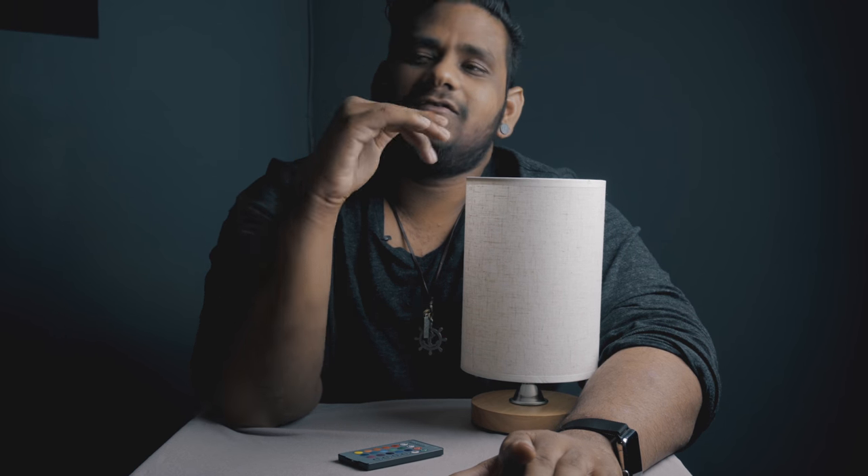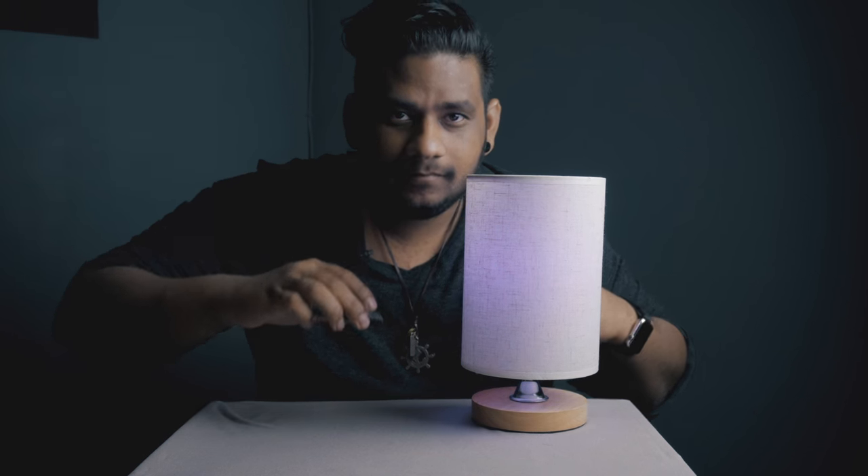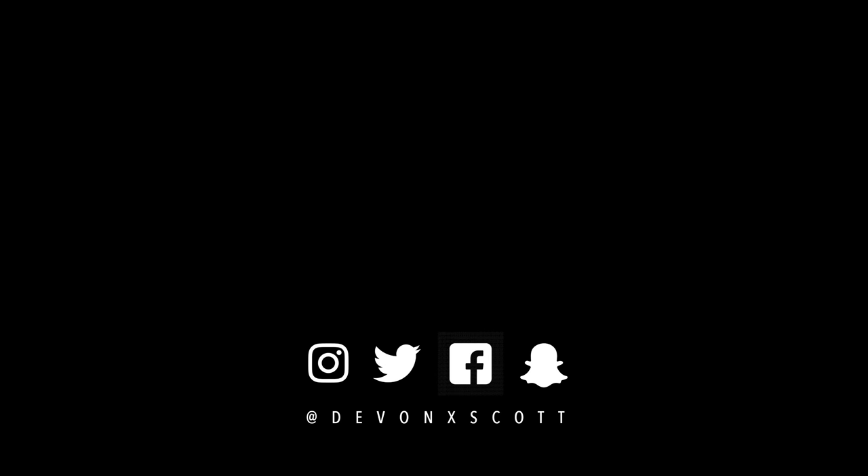Don't forget to subscribe if you're not already. If you're watching on Facebook, head over to the YouTube channel and subscribe too. Follow me everywhere at Devon X Scott — Instagram, Facebook, Snapchat, Twitter — everywhere. Thanks so much for watching. I'm liking the lighting a little better now. Later — see you in the next one, bye!